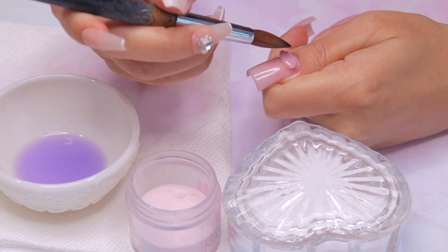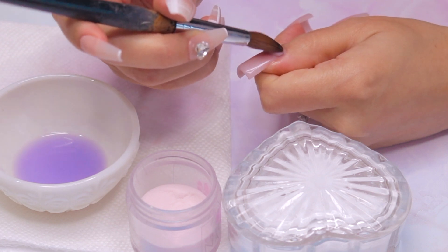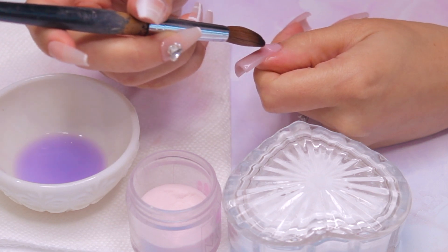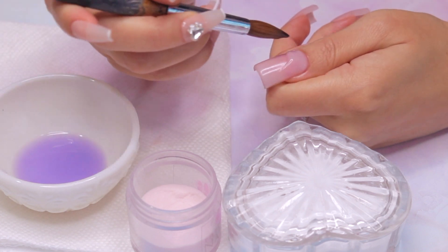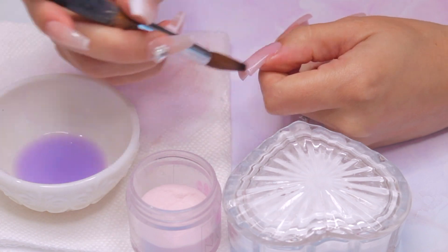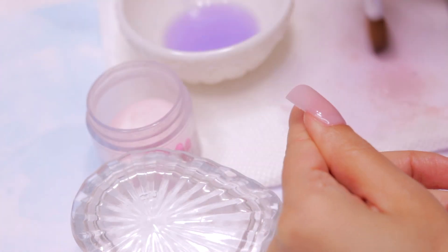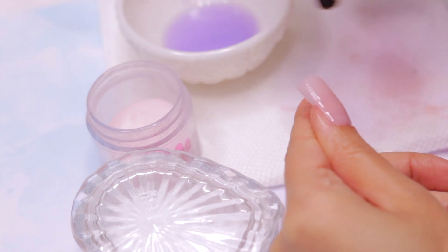By the way, guys, remember to always clean up your cuticles to avoid any lifting issues. And don't forget to remove any excess from the brush onto a paper towel as you work. Repeat the same process on all your nails and let the acrylic dry completely. One way to check if the acrylic is dry is by tapping on the nails — if they make a clicking sound, that means they have completely cured.